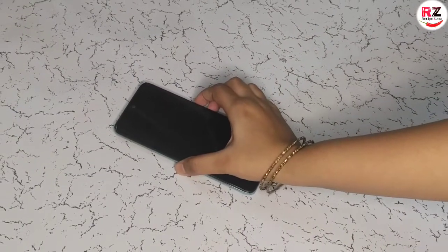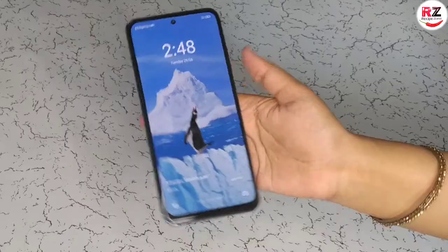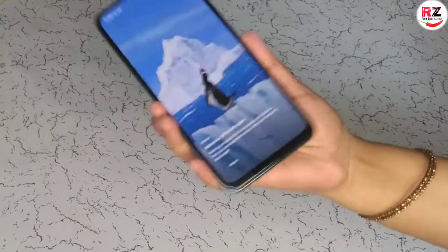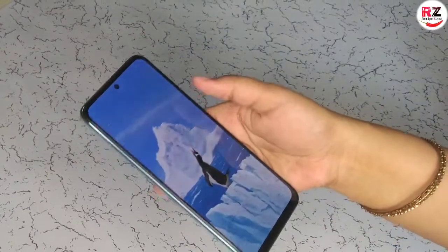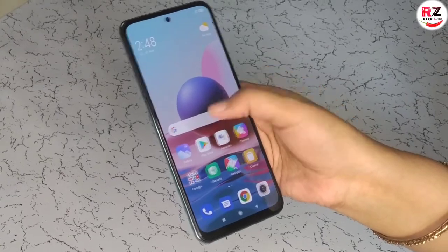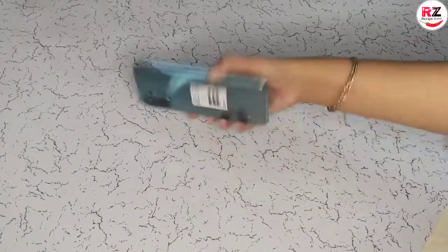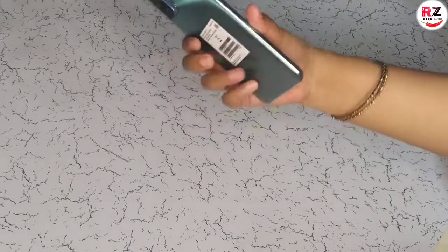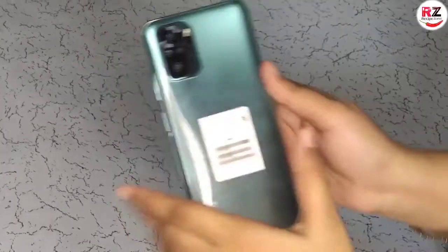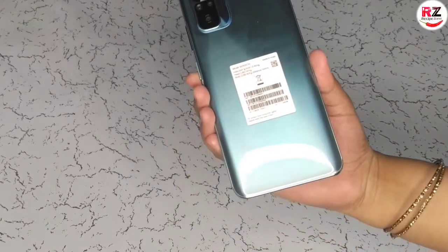Let's go on and see the phone. You can see the full screen display. This phone is very good and slim. Let's see the features. You can see here all applications available — such as Gallery, Play Store, Themes, all Google apps, Amazon, Prime Video, Facebook — you will get all of them. This phone has 64GB memory storage capacity and a 48MP camera. This phone also has a 5000mAh battery with 33W fast charging, which is great.